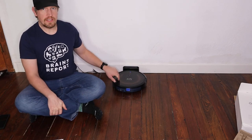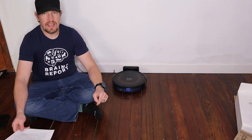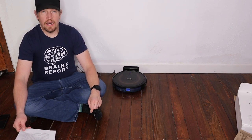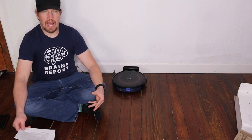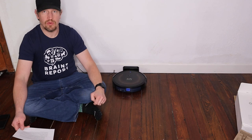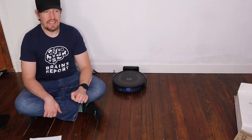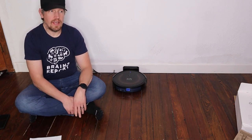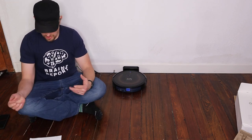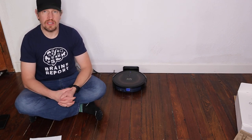The MSRP for this is $350. At that price, I'd say you'd be better off going with the Bissell Spin Wave, which I'll link to in the description below — that seems like a better option dollar for dollar and one I'm more likely to recommend in general. Right now this is selling for $230 on Amazon and it's been at that level for about a month. At $230, I think this is a really good option, especially if you have low clearance furniture, mostly hardwood, and want something that runs quietly.